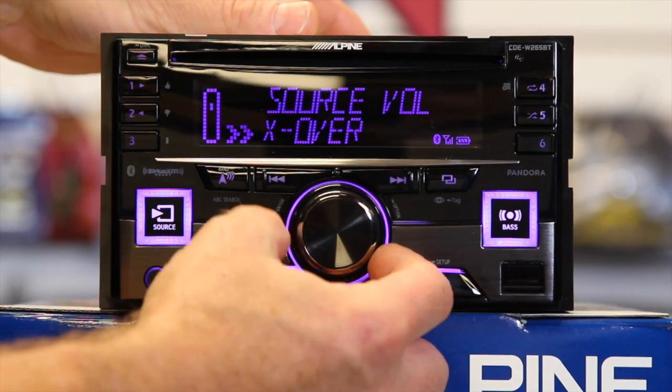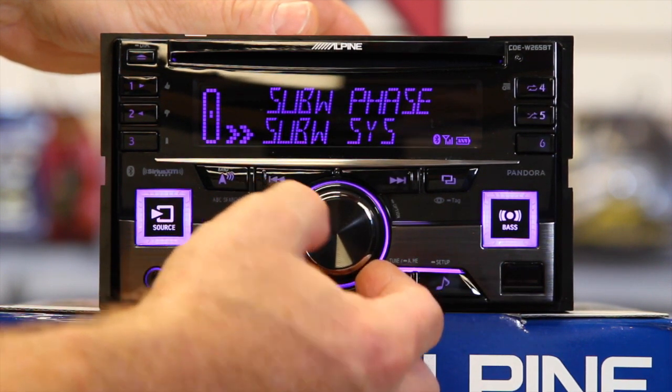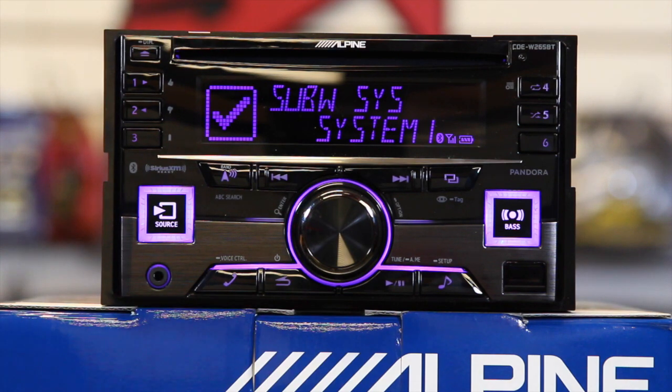Next is subwoofer on and off, subwoofer phase — zero or 180 degrees out of phase — and then subwoofer system. There are two settings: system one, where the subwoofer level changes uniformly with the main volume setting; and system two, where in the event of low volume settings the sub will still be audible and remain loud. System one is the default — you'd have to play with it to figure out which one you like.